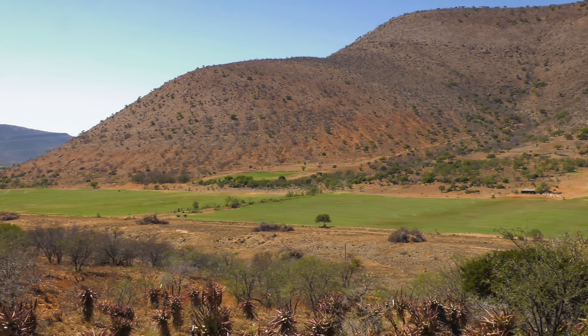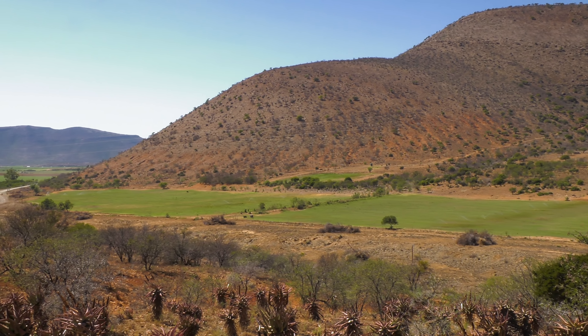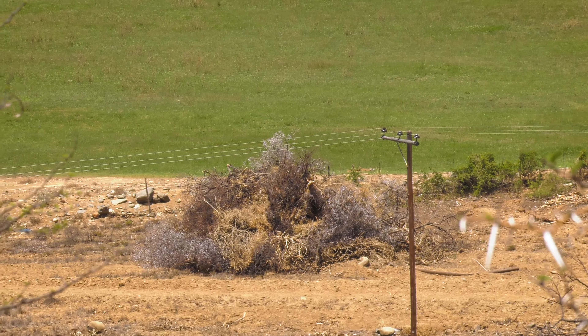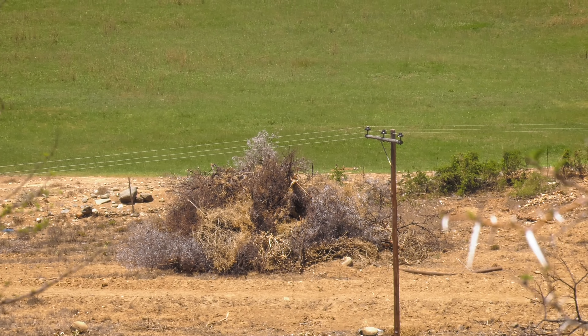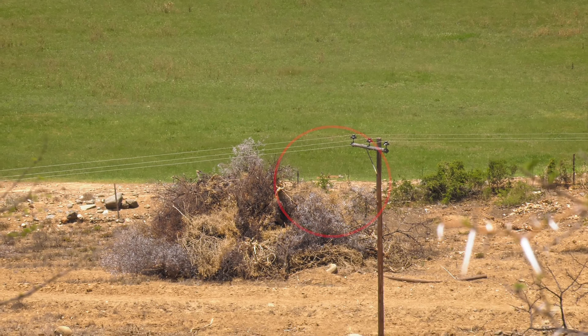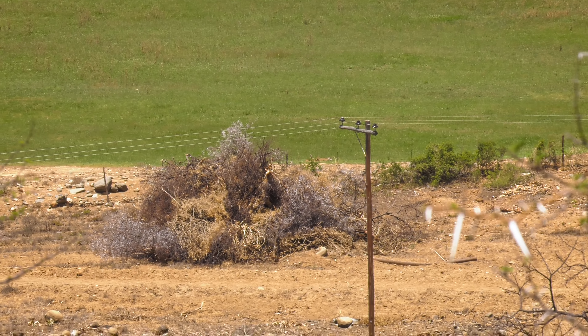We looked to our left and spotted movement down on the grazing lands and immediately the rifle came out. We weren't sure what the weather was going to do for the following few days so we really wanted to grab every opportunity possible. Luke ranges the squirrels at 220 meters and I take the first shot.